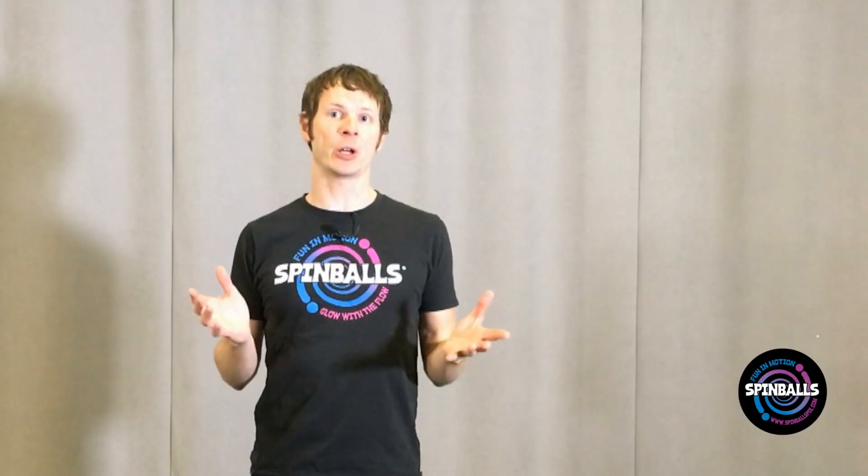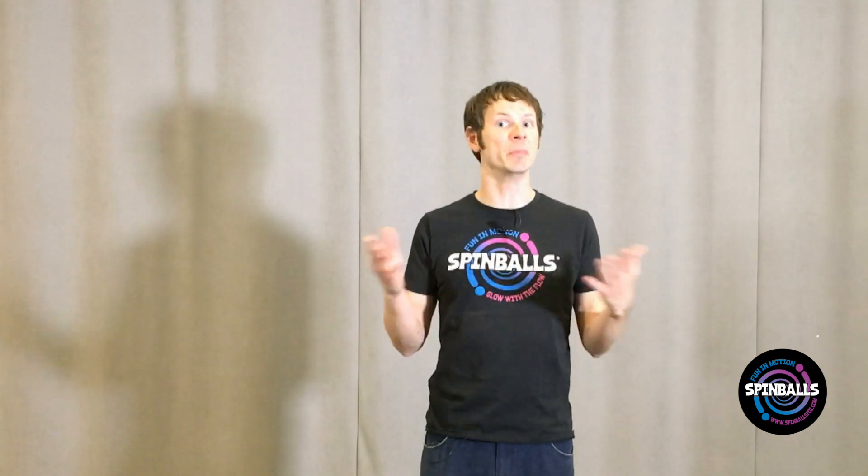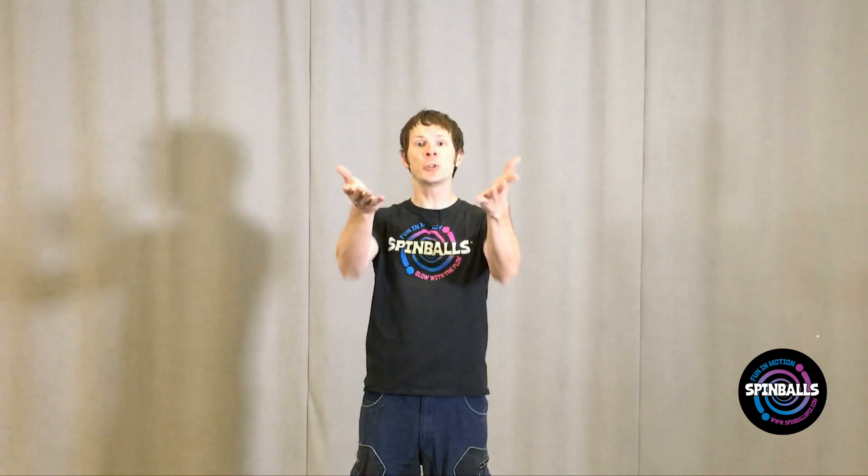Corkscrews make for a great dynamic contrast with many of the wheel and wall plane moves that we've learned in other videos. They look much more three-dimensional to your audience and can create visually dazzling spiral patterns in mid-air. Thanks so much for watching! Now show us what you can do!